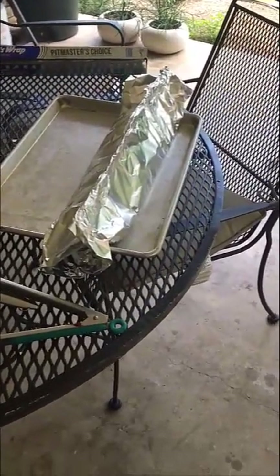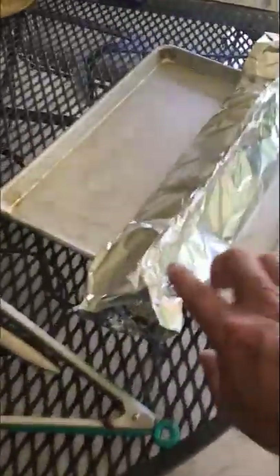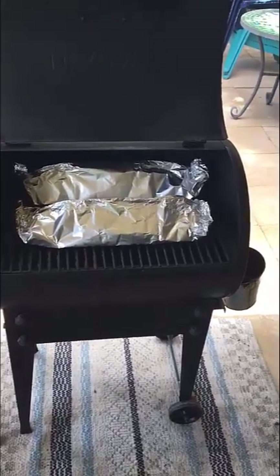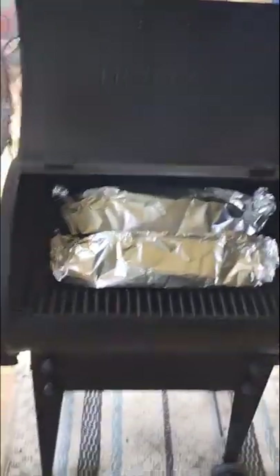I gave it a tent-like structure in the wrap — I left an air gap in there — and I'm going to go ahead and close these ends up tight. I do want a gap inside where the foil is not pressing against the rib. Now that we've got our ribs basted and covered in foil, I've got them back in the Traeger.